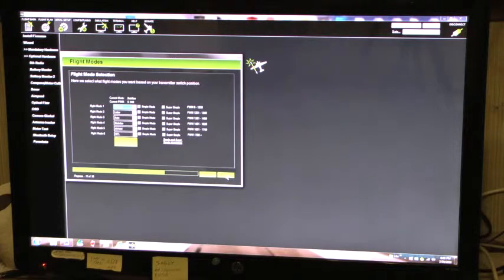Next — flight mode selection. I left all of them in simple mode.